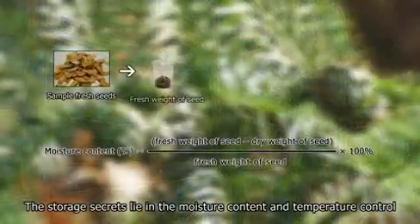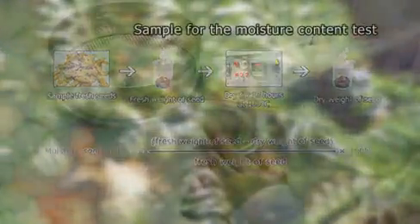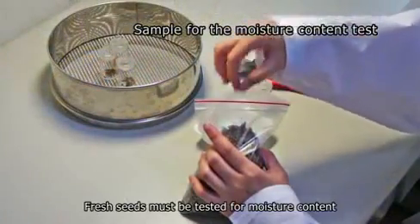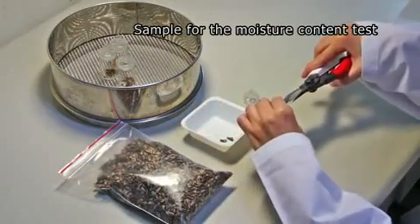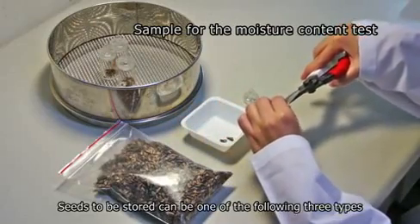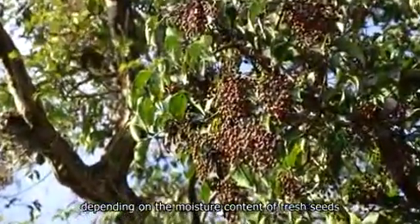The storage secrets lie in the moisture content and temperature control. Fresh seeds must be tested for moisture content. Seeds to be stored can be one of three types depending on the moisture content of fresh seeds.